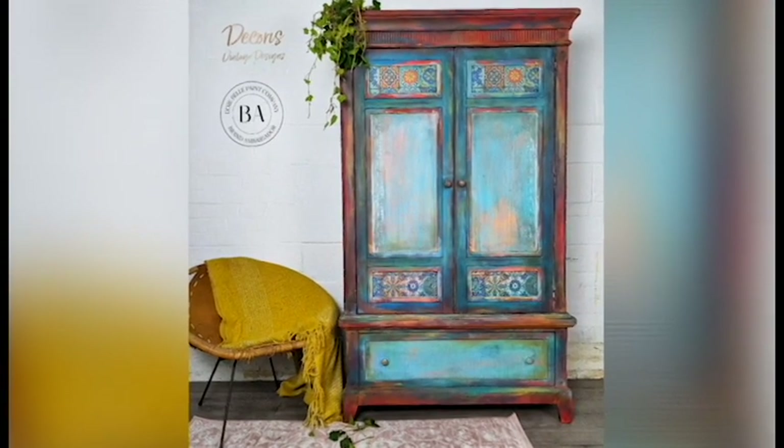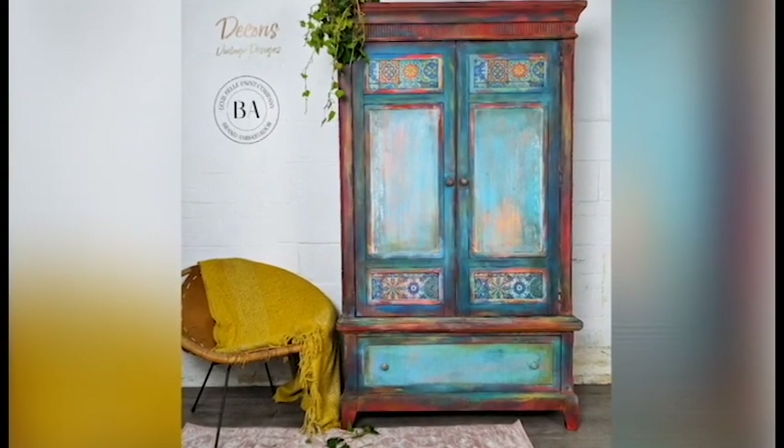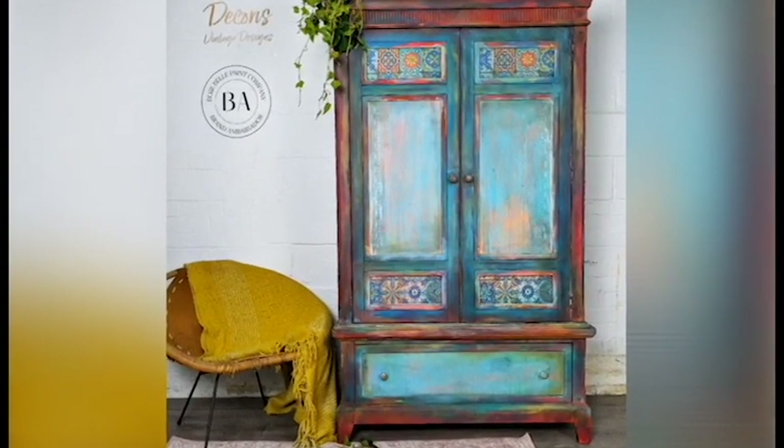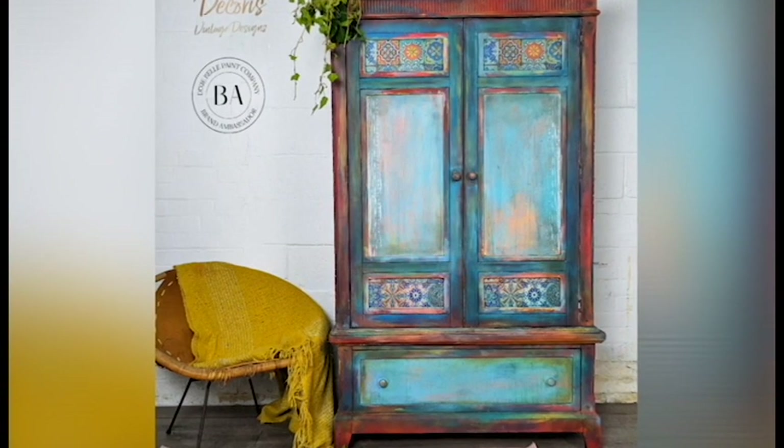Hey everybody, it's Jodie here from Decoris Vintage Designs back today with another furniture painting tutorial to show you guys how to get this very rustic bohemian look.